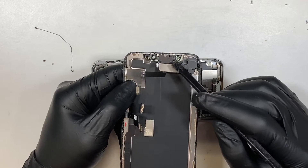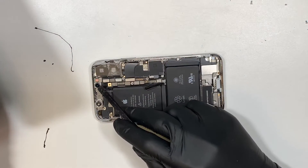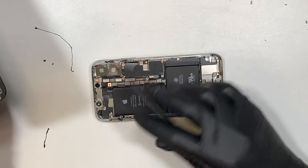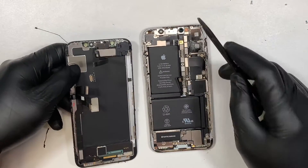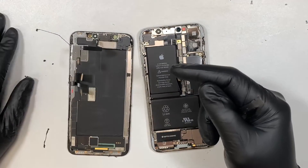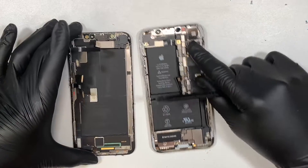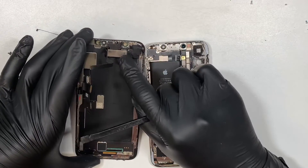This is your ear speaker and proximity sensor, and the camera here is your Face ID. If you replace your phone with a third-party screen, will the Face ID still work? The answer is yes — your Face ID will still work, because it comes from the phone itself, not the proximity sensor.